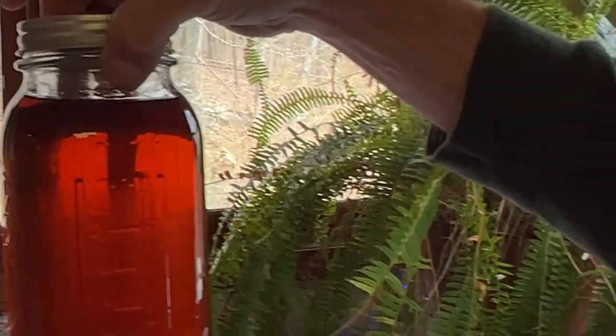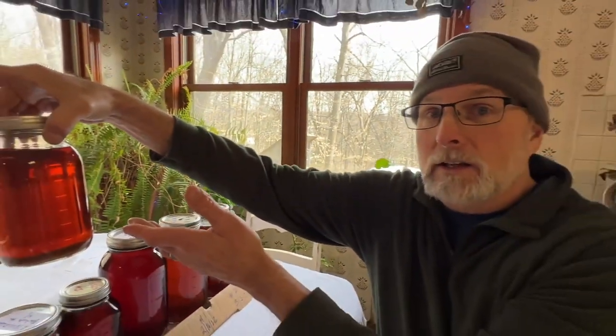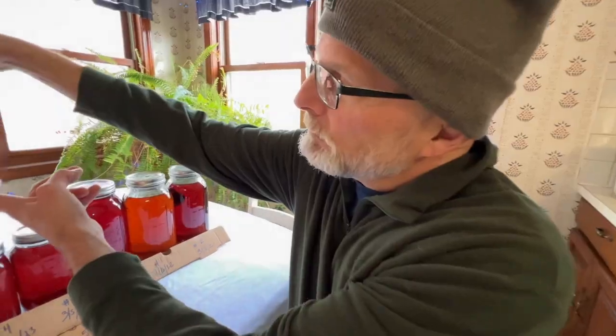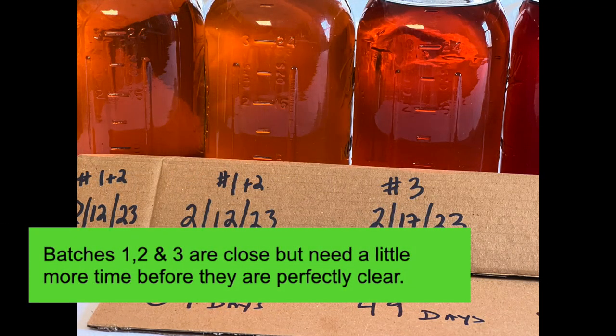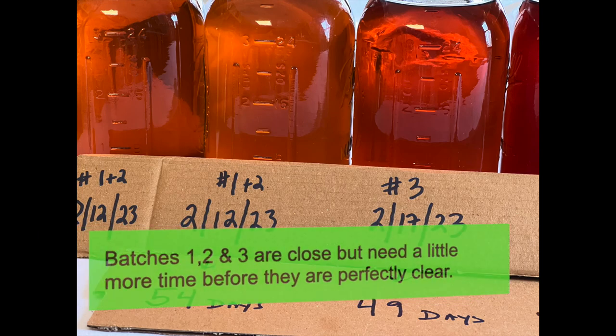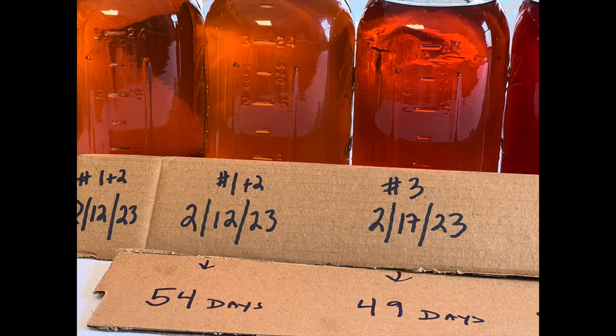This syrup tastes delicious just like it is in the jar. It just doesn't look as nice as some of the syrup you see on the shelves, but that's all there is to it. Click on the link and you can see how we canned this syrup — it's episode five, finishing and canning using a hydrometer in our Making Maple Syrup series.